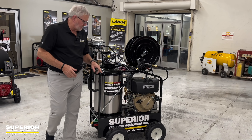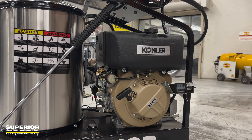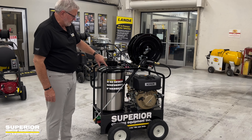However, in this unit we have a 9.8 horsepower Kohler engine on it — diesel. And what diesel allows us to do is have a single fuel source. So this unit is 4 gallon a minute, 3200 PSI.